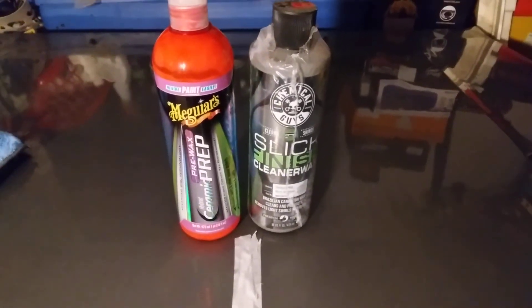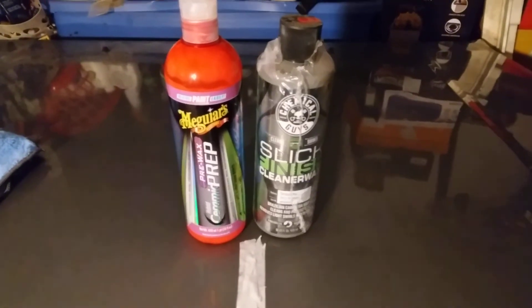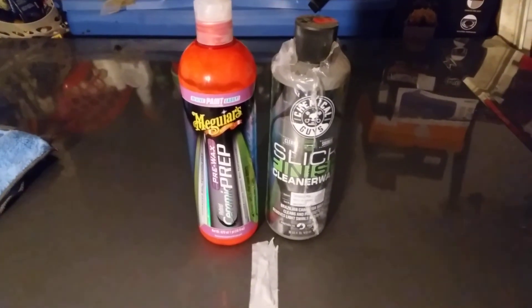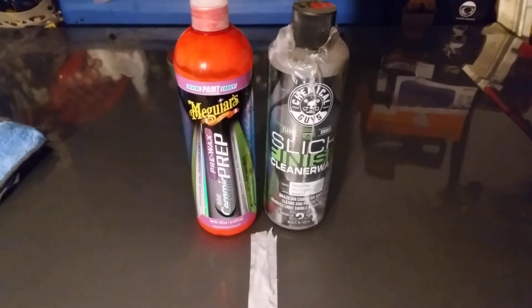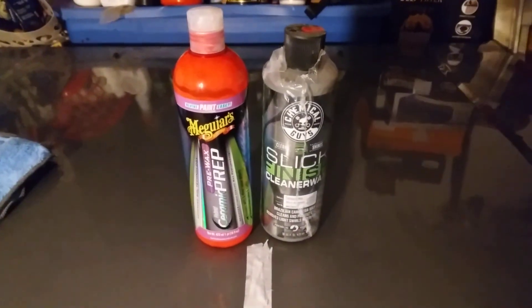Price-wise, both run around $14–$15, so they're about the same price. In a case like this, I have to go with what I think is better, and I give Meguiar's the edge on this one — but honestly I'd get both of them, both are great. I just wanted to test them out and have a little fun. Hit that subscribe button for more content — until next time, peace.